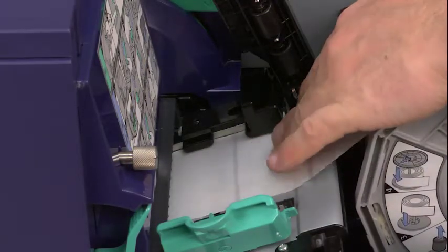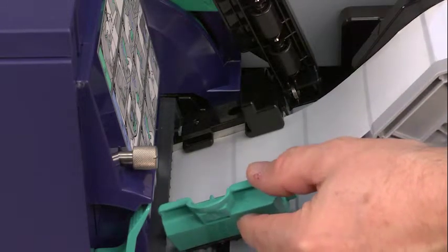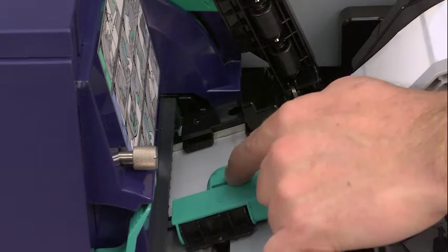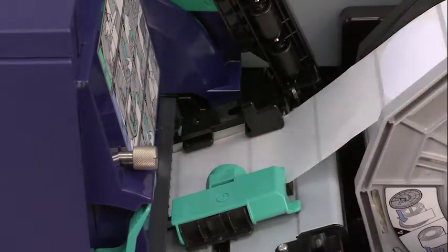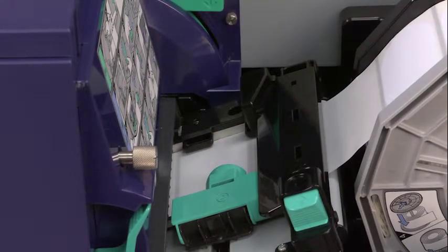Push the green media guide on the left up to the edge of the label. Be careful not to allow the label material to buckle or get squished. Lock down the green media guide. Now you're ready to gently feed the labels into the printer a little further until you can feel the printer grabbing the material. Close the second media guide bar and snap it into place.